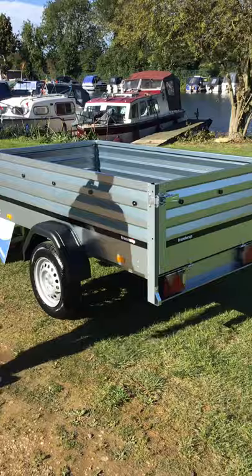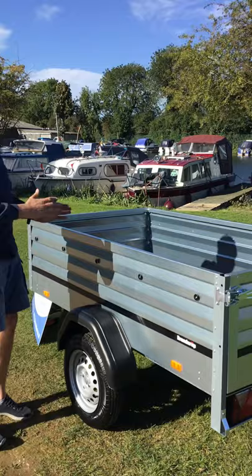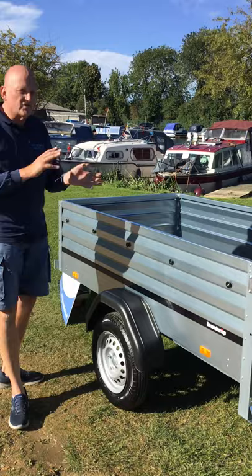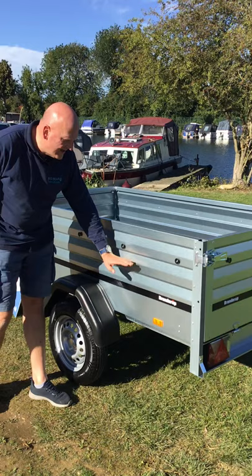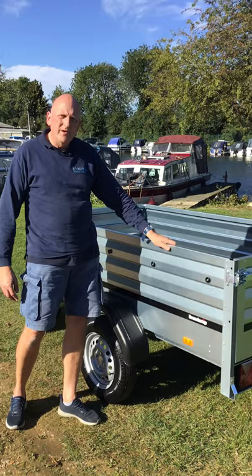If you're looking online and you keep seeing reference to a 1205, a 1205 XL, or even a 1205S, the 1205 model range is basically this length and this width. The difference between a 1205 or 1205S and the XL model is that the 1205 and 1205S have 35cm deep sides, whereas this one has 55cm deep sides. This is the newest model in the 1205 range.